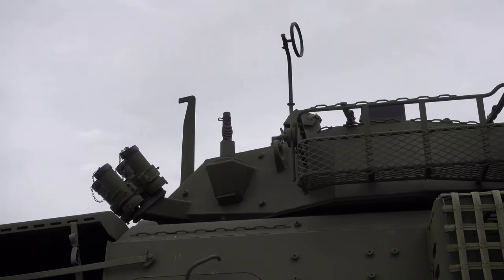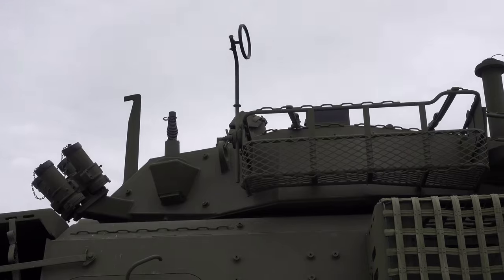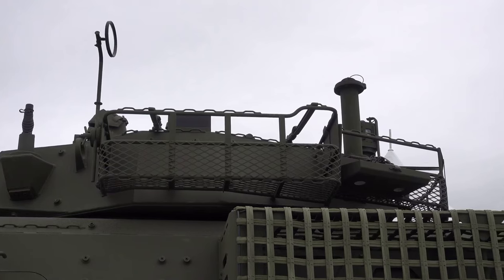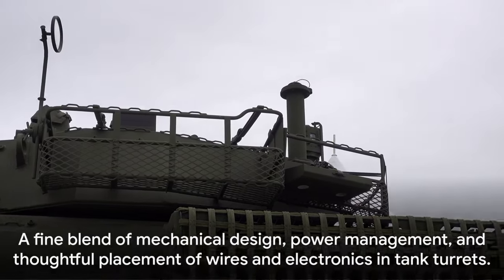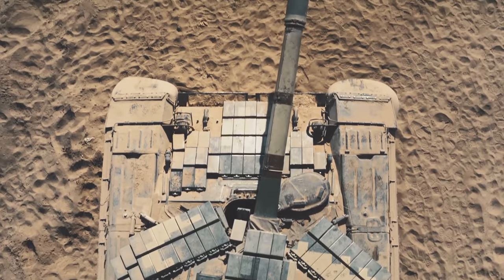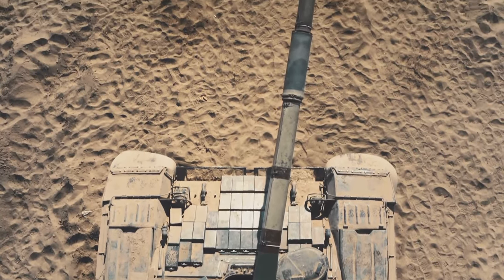This thoughtful arrangement of wires and electronics, coupled with the power management and mechanical design, is what makes the tank turret an engineering marvel. So, that's how tank turrets work — a fine blend of mechanical design, power management, and thoughtful placement of wires and electronics.